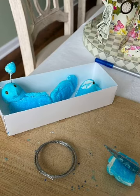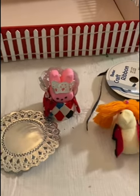From there, I decided which Peeps I would make characters out of, and here's how it went.